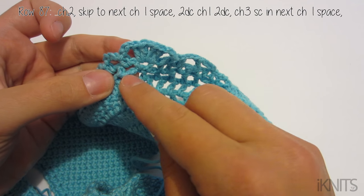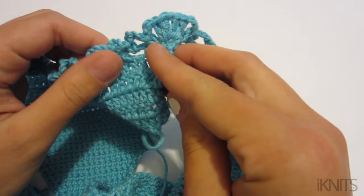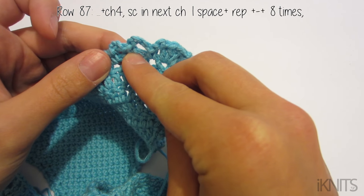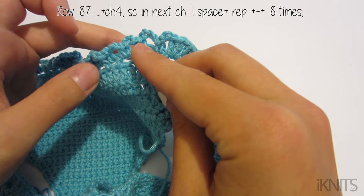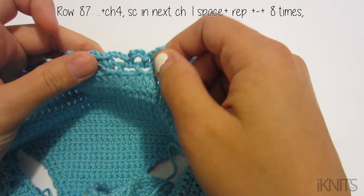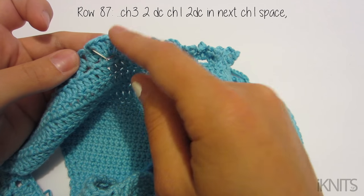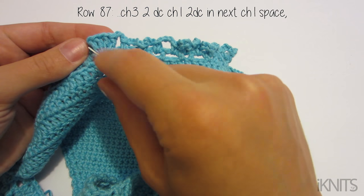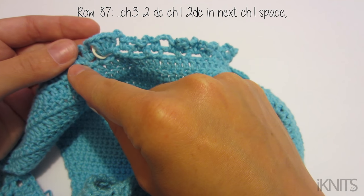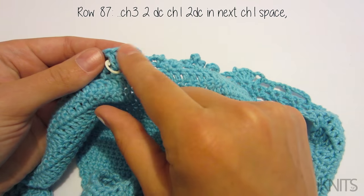Then I did my two double crochet, chain one, two double crochet in the same chain-one space. Then chain three, single crochet in the next chain-one space. Now chain four, single crochet — repeat that nine times all together, chaining four and single crocheting all the way across. Then do your chain three, two double crochet, chain one, two double crochet. This should be where your stitch marker is. If it's not, adjust where you started so that this part — the two double crochet, chain one, two double crochet — lands on your stitch marker.